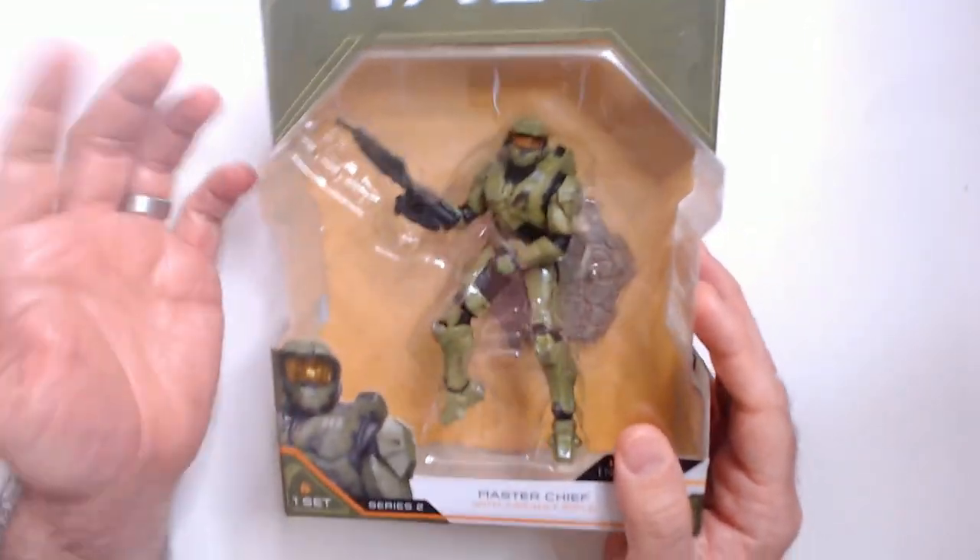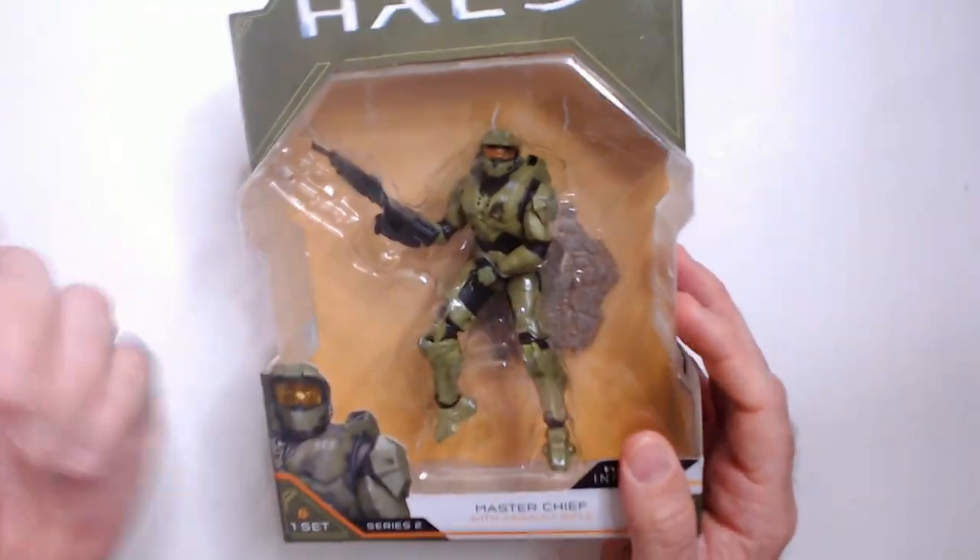Here's the series. I'm not even a Halo fan, but I always thought Master Chief in the Spartan armor does look very cool.